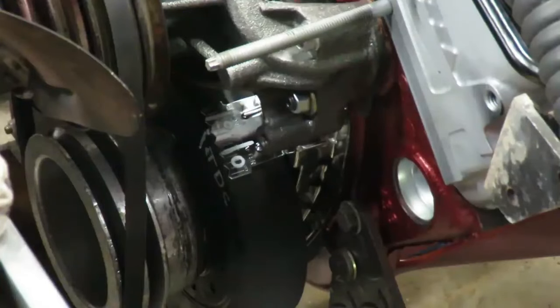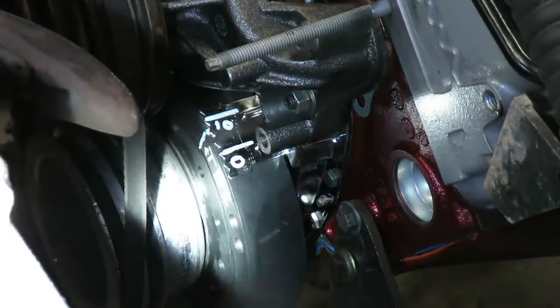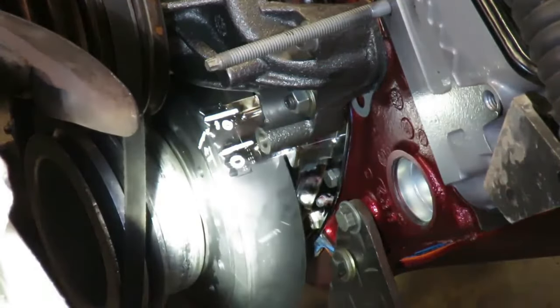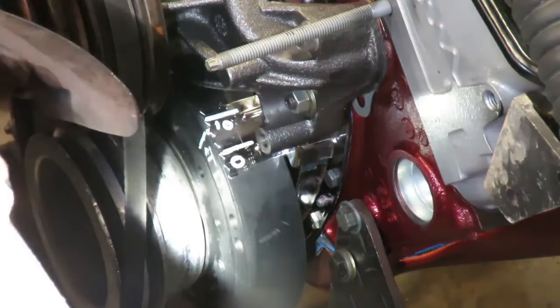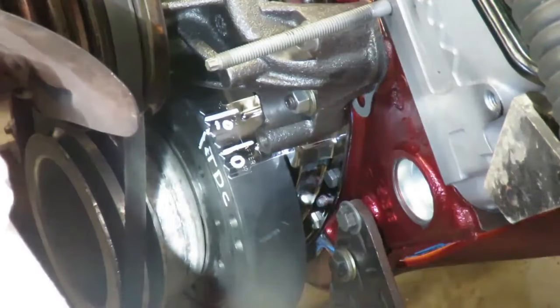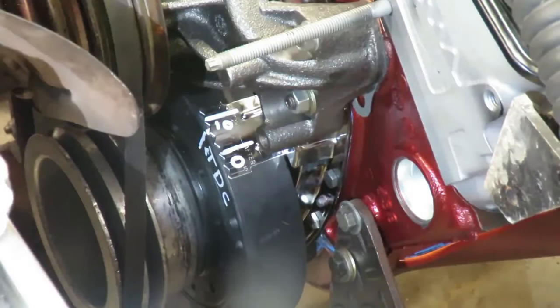We're putting a distributor in, but I want you to look at the timing tab. What we're looking at here is your timing tab, and on the front of the balancer I've got a TDC mark up there. Your zero mark on the tab is down here, and I've got 10 degrees before top dead center marked. I've set the number one piston about 10 degrees before TDC — I like to do it there rather than zero. So right now my piston is just 10 degrees before top dead center on the power stroke.